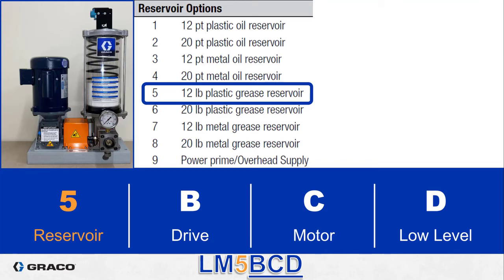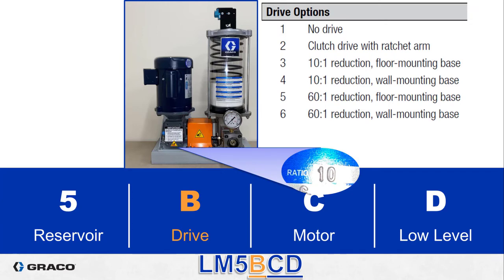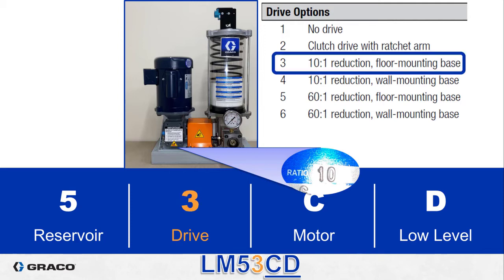Every LM assembly ordered by one of these smart numbers will at least include a pump and a reservoir. If you need the separate components individually you can order them with a traditional six digit part number that starts with a five. B is the drive. In this photo we have a floor mounting base with a 10 to 1 ratio gearbox, so we are looking at drive option three.